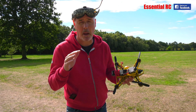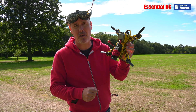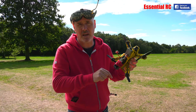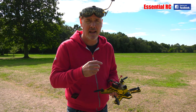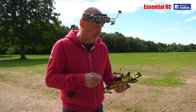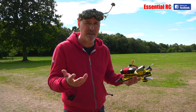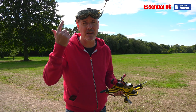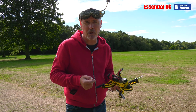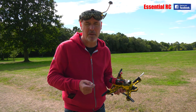Thanks very much for watching this Essential RC product test. I think it's a really worthwhile investment — the ViFly Finder. The link to the product is in the video description, so please have a look at how little it costs to buy one. You might want to subscribe to our YouTube channel — please use the link in the bottom left or the button in the top right in the last 20 seconds of the video. You might also want to join our Facebook group for news, reviews, and the occasional free giveaway. Thanks for watching — see you next time.